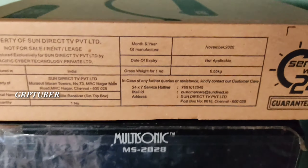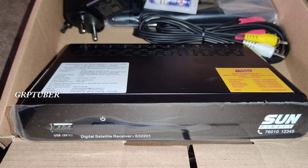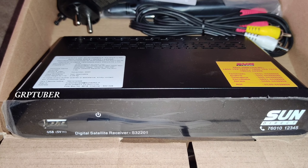Now we have to charge the remote for this box. We have the remote for this box. The cable is free and the adapter is free.